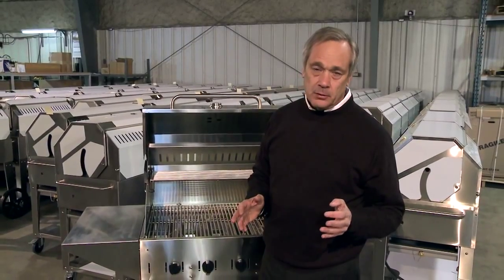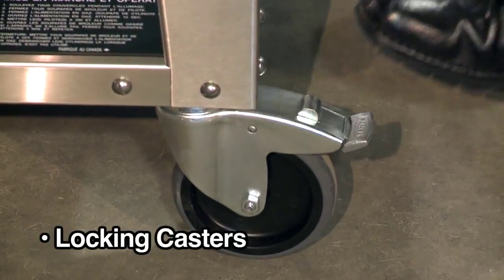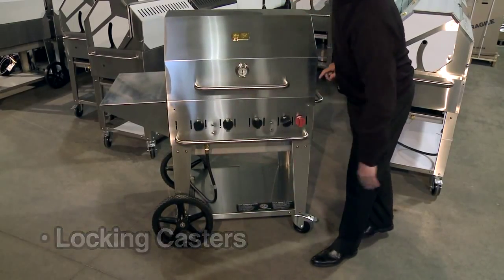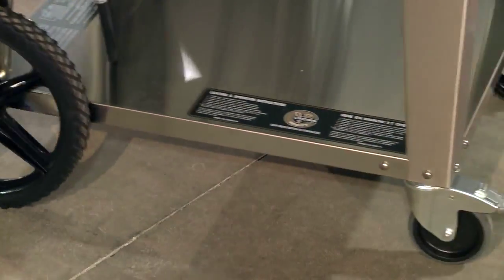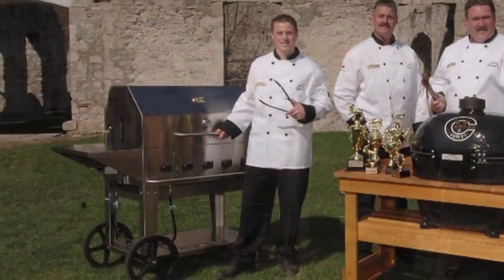Particular attention should be given to the portability of the units. We have locking casters and 14-inch wheels here. I can move this around with one finger — it's very, very portable, which is important to caterers and operators.